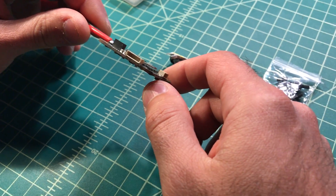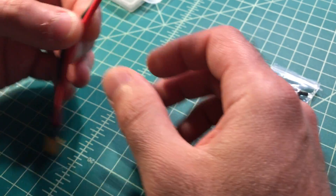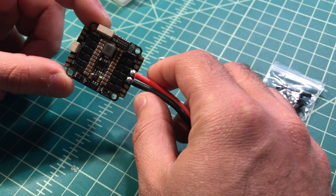Even though it's a little tall, it should fit just fine — it's not bad at all. Anyway, the main reason I got this one is because of the BEC. A lot of these other units don't come with a BEC.